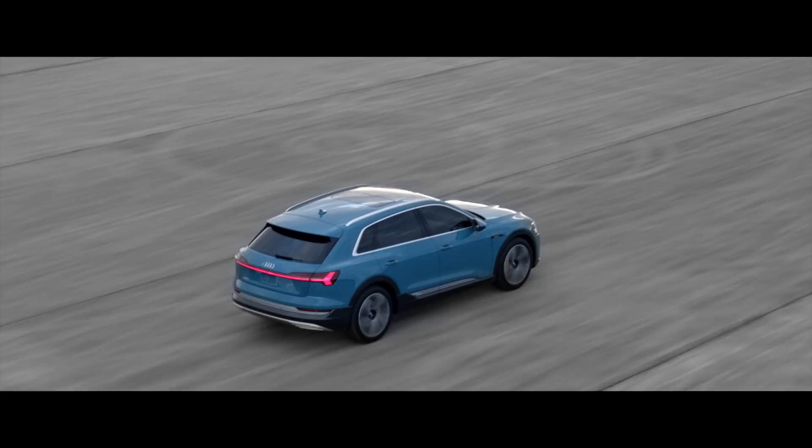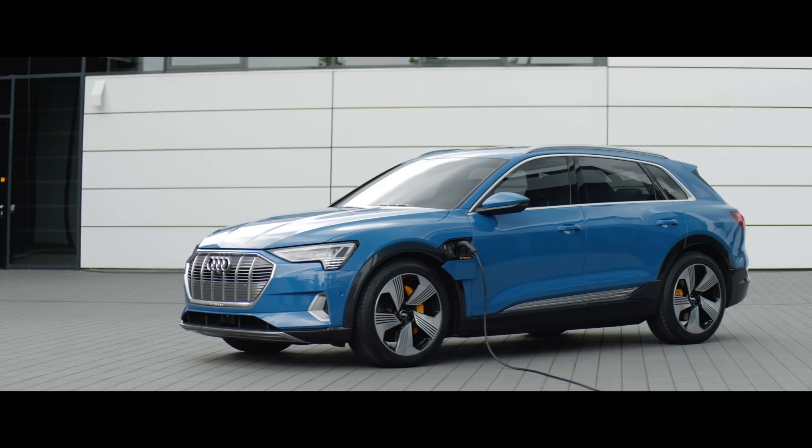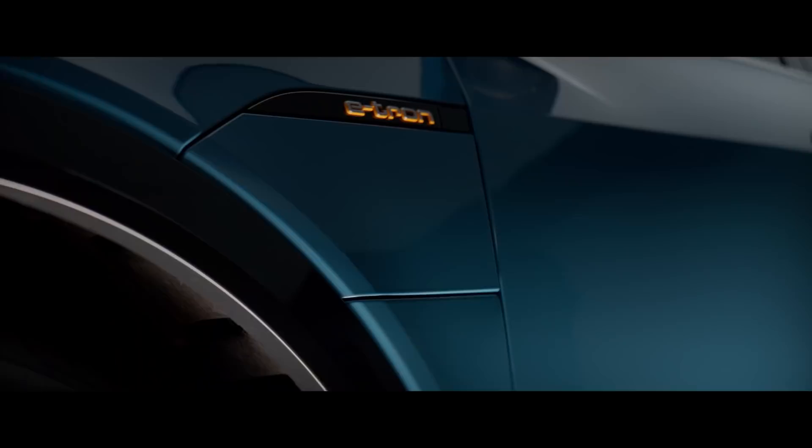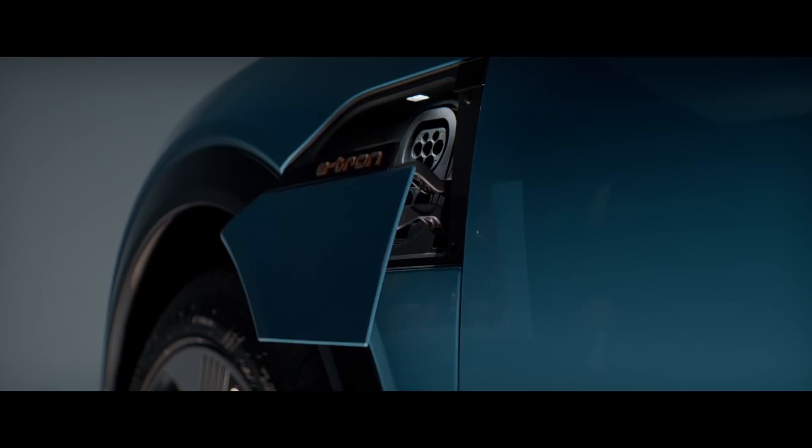It's important that the charging port sits at another place than the normal fuel cap would sit and it's nicely integrated into the form. It's not just a cut out somewhere. The shoulder line is going into it and it's nicely attached to the wheel arch. And what is super important for me is that it opens automatically, and when you pull out the plug, the lid will close automatically as well.